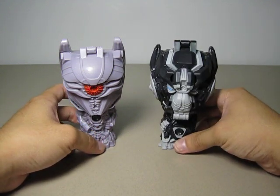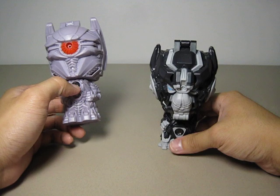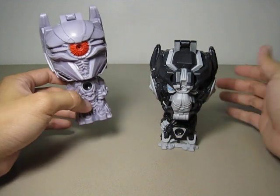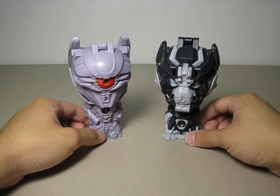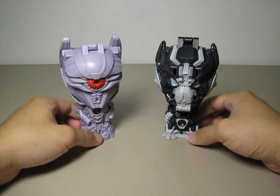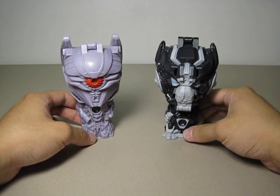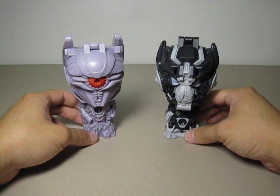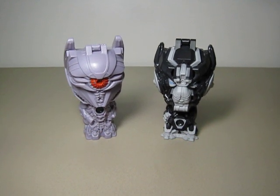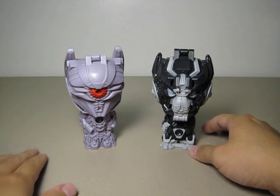Get an extra Ironhide for this — if you want to install it into a Soundwave figure you can do that as well, it'll be a fun gimmick. I highly recommend these two if you can still find them at your local Burger King. Pick up an extra Ironhide for some extra fun activities. I highly recommend this for old Transformers: Dark of the Moon fans or Transformer fans in general. Thanks for watching.